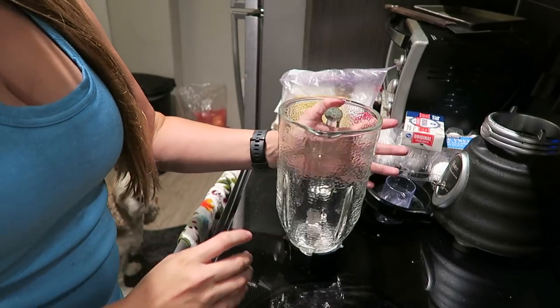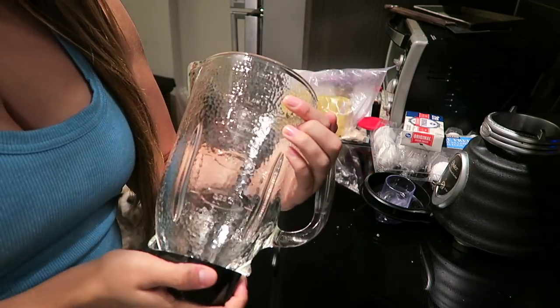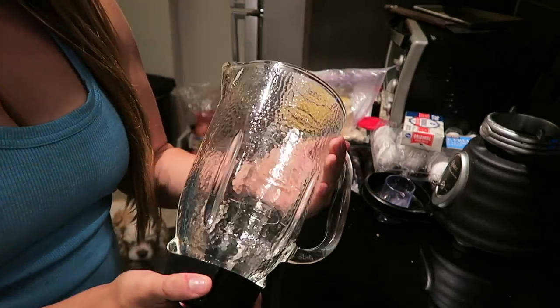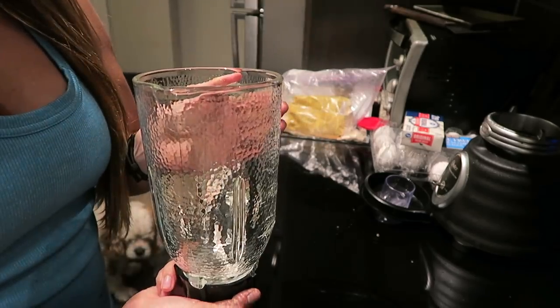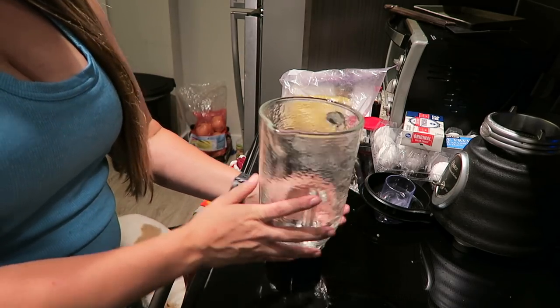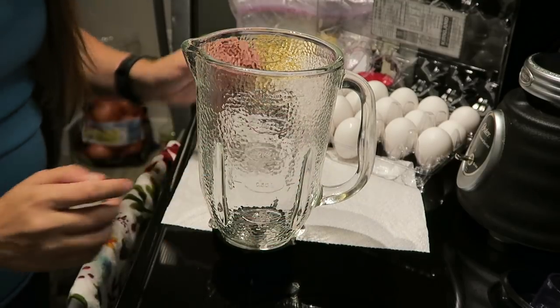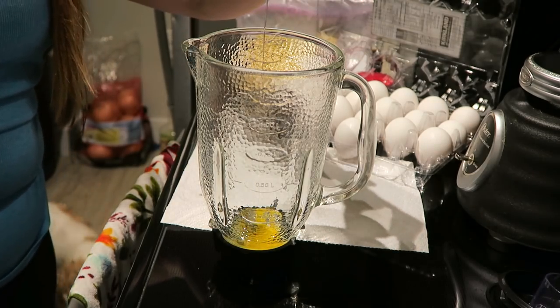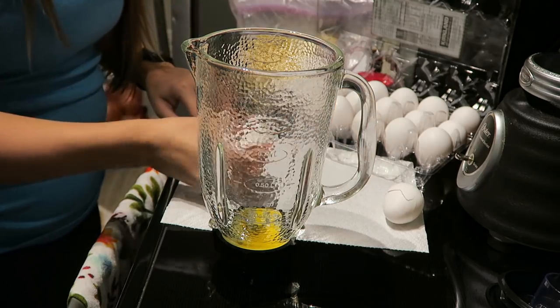So we are going to make this keto egg loaf. The first thing you need to do before we start cooking is preheat your oven to 350 degrees. For this recipe, you're going to need a blender or an immersion blender to mix up all the ingredients — a blender is supposedly the easiest way to go. So let's begin adding the ingredients. The first step is adding eight eggs into the blender. It's going to be hard not to get any shell in there, but I believe in myself.